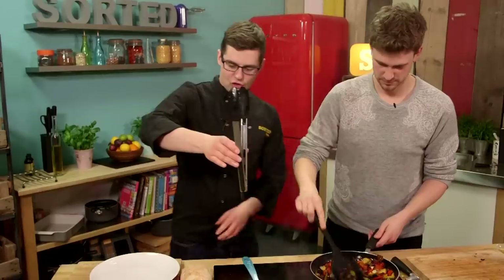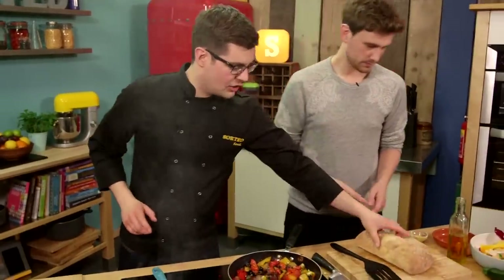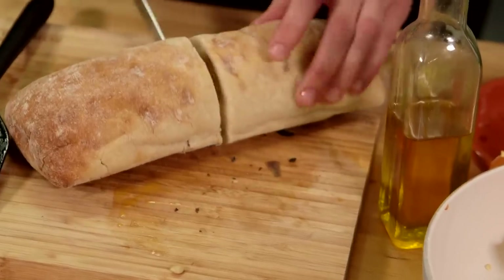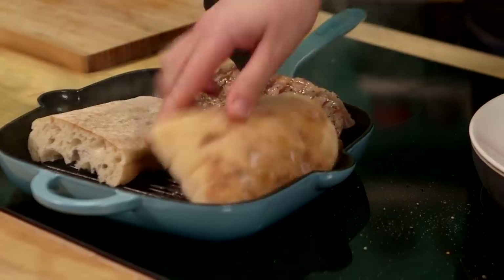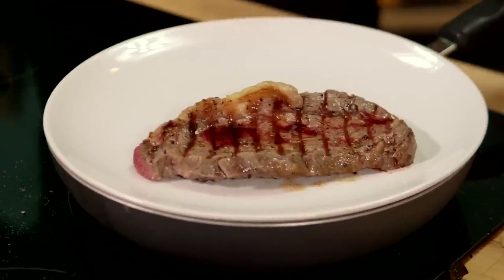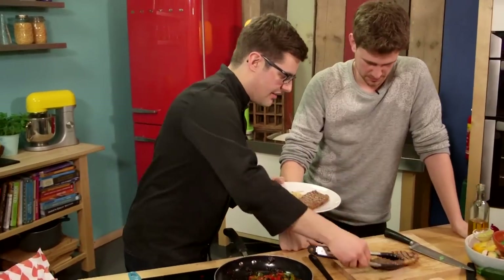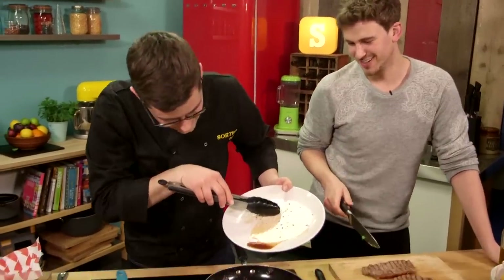Now we take our steak out of the pan and onto a warm plate. A little bit of ciabatta, which we're going to serve it on — halve it lengthways and then halve it that way. We're going to put that into our pan while our steak rests. Grab some basil and chop up some fresh basil. You need to let the steak rest so that when you cut into it, it doesn't flow the juices everywhere. Cut the steak into nice thin slithers, and all of this steak juice goes in here — because that is all flavour.